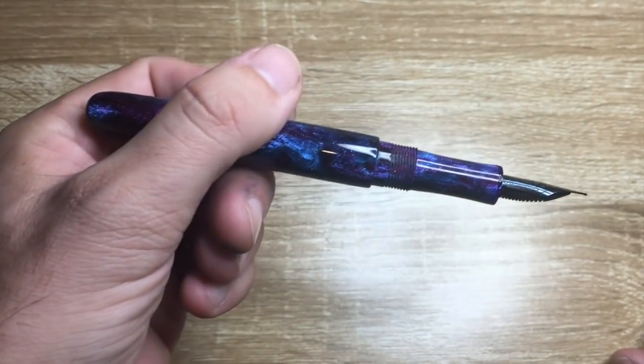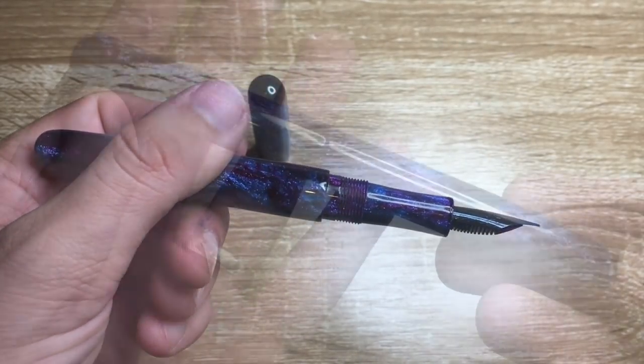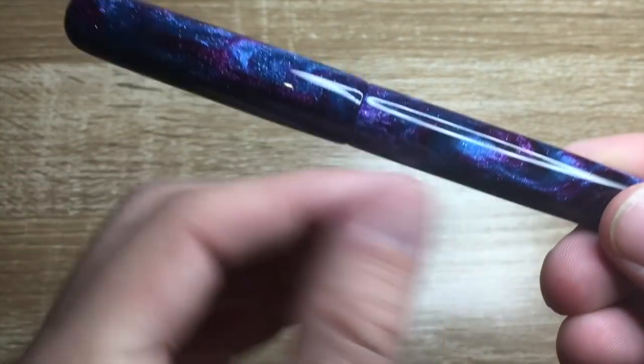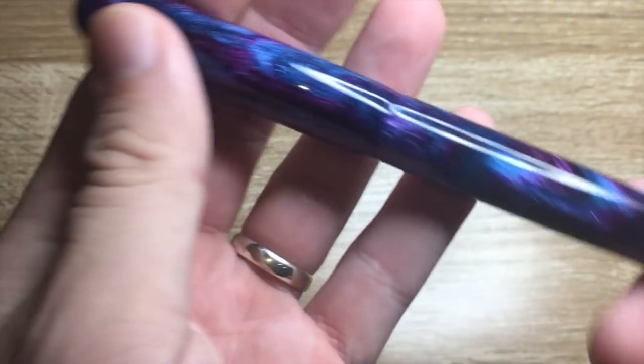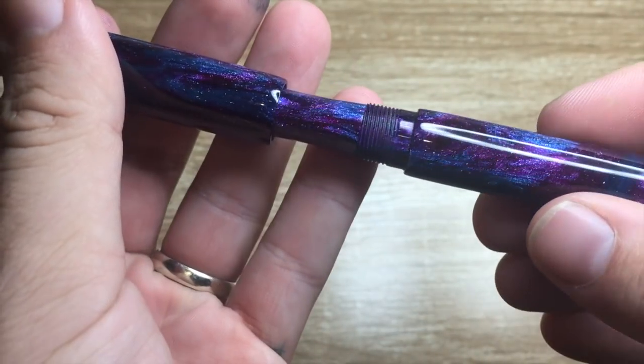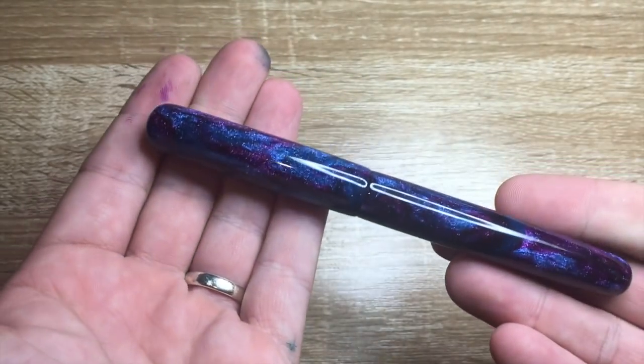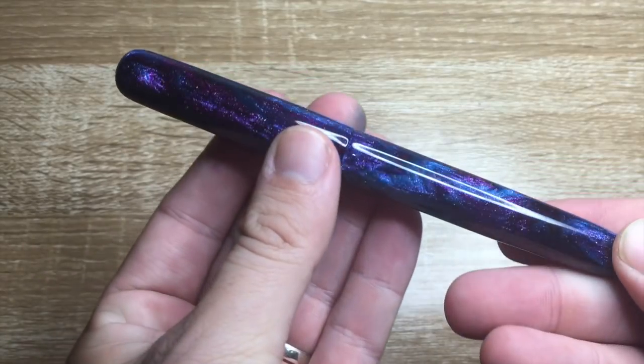I think it's a really attractive, very beautiful pen. Looking at it you can see the quality of the workmanship — the polish is outstanding, the threads are beautifully even, and the design is simple and elegant but absolutely gorgeous.